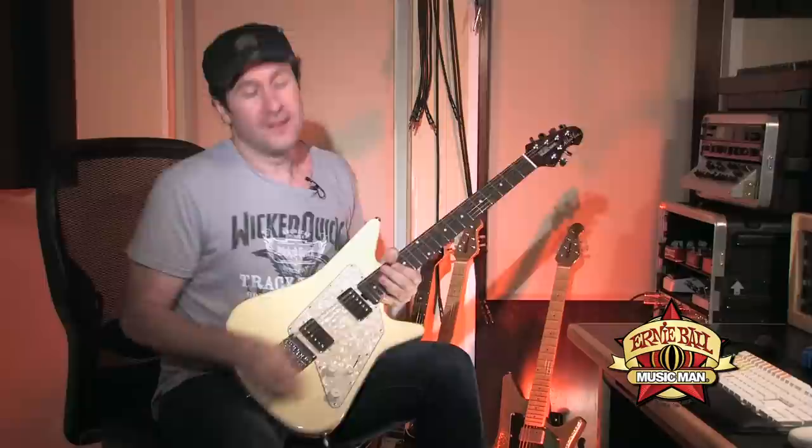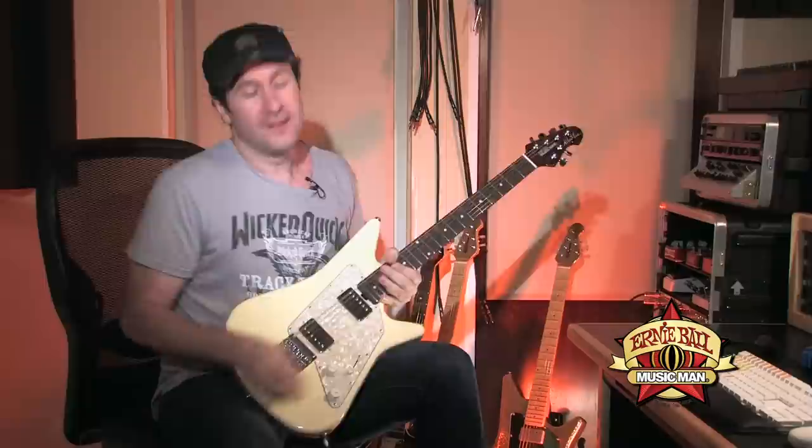I'm Blue Saraceno, and if you have any questions about the new Two Humbucker Albert Lee, please go to music-man.com.